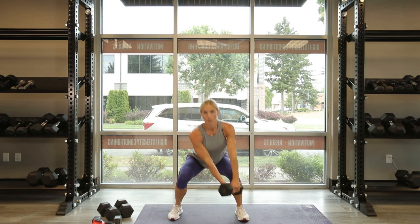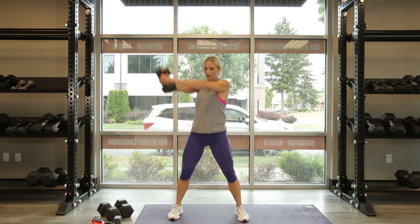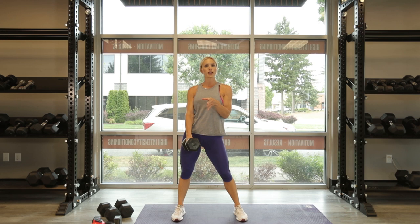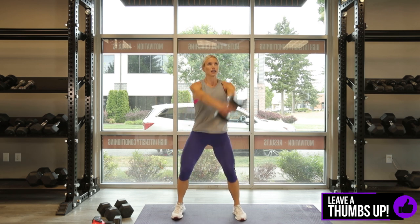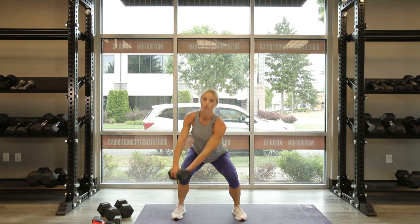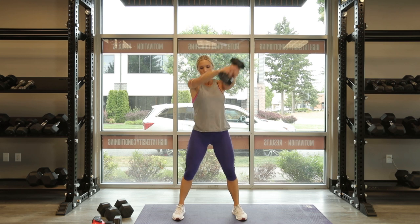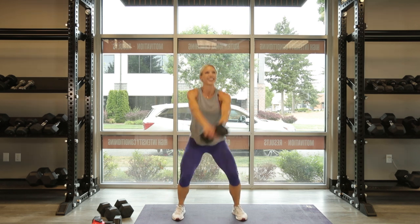Pull it up — corner to corner, corner to corner. And 10. Reminder: don't bring it in here, you want to extend up. If it's too heavy, drop your weight so you can have proper form. Woodchop, alternate grip, and exhale. 10, 9, 8 — full body, I love this one — 7, 6, 5, breathe, 4, 3, exhale through it, two more, 2, last one, and 1.